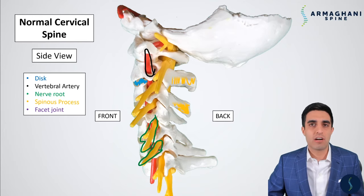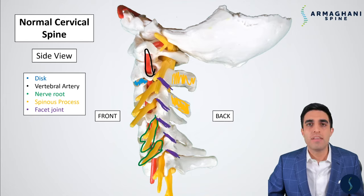The spinous processes are highlighted here in yellow, and you can see how they protrude out — if you're touching the back of your neck, this is the first bone you'll feel. Lastly, the facet joint is highlighted in purple. This is the connection between two vertebrae, and these joints allow your neck to have motion in many different planes.